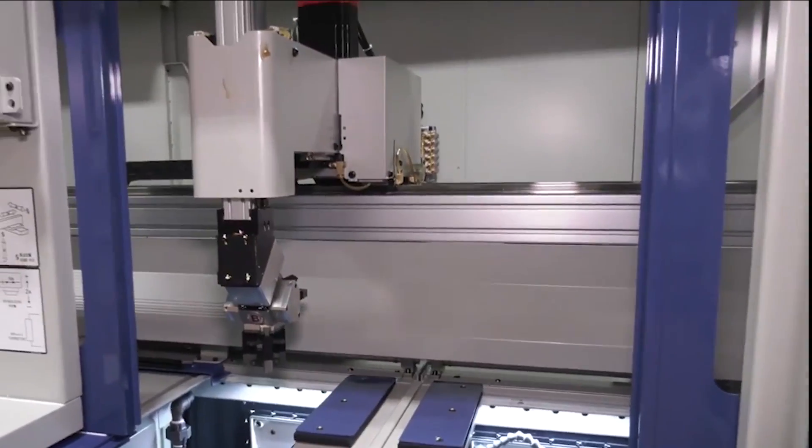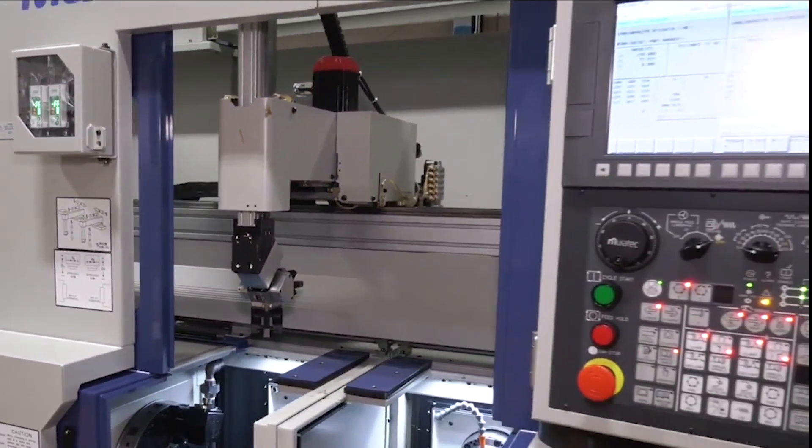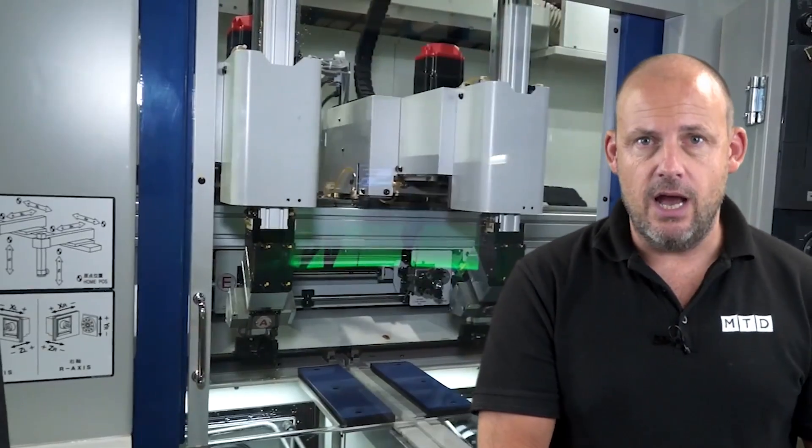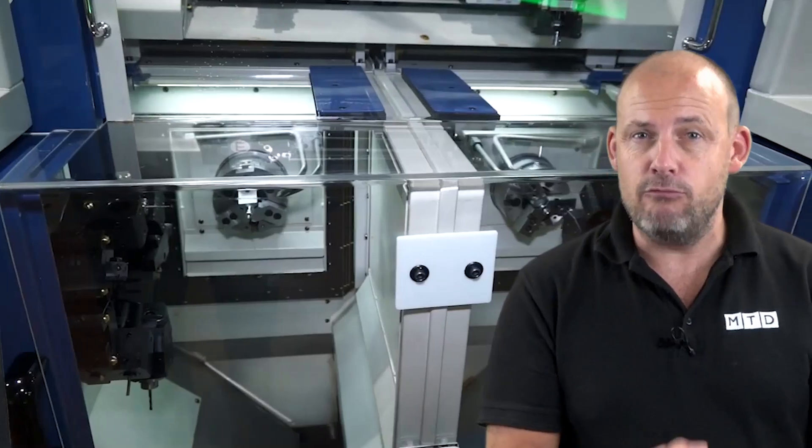This machine is the optimal solution for turning requirements for those small precise components. The machine's energy saving and compact size attributes add to its efficiency, as it allows users the capabilities they need while reducing the floor space needed — so important today in factories.